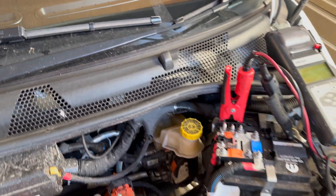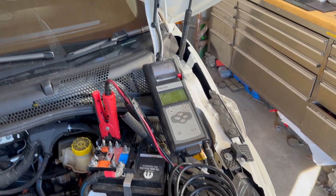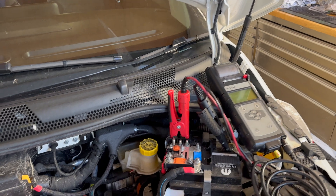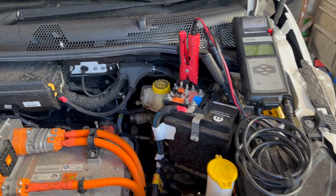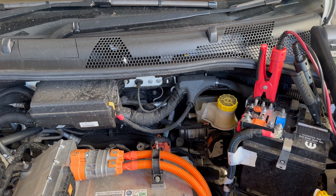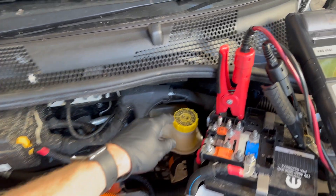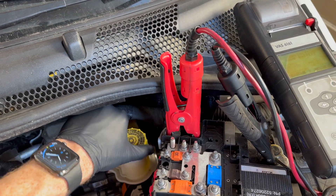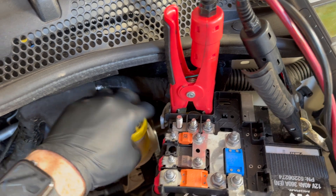At the front of the engine bay we have the fan — I'm checking it's spinning freely. I'm not worried about coolant concentration because this is a new car. I also check the wiper blades for tears or splits. I do have a full service schedule on my computer — it's copyrighted — but the service schedule has no parts to change until two years, at which point you change the brake fluid. I can check the brake fluid level — yes, that's fine.